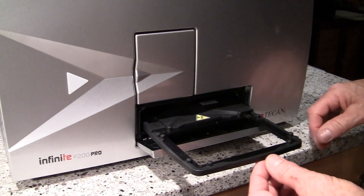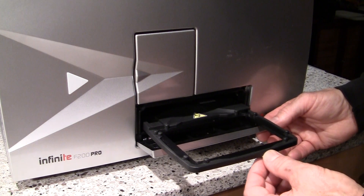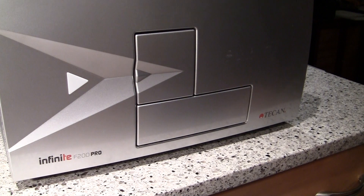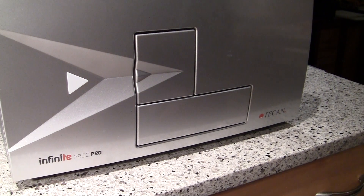Set that aside, and then gently slide the plate carrier back inside the instrument until the door is closed. When you're done with this, you're ready to plug the instrument in and begin to operate it.